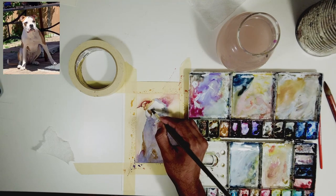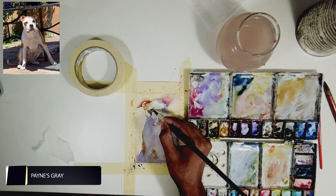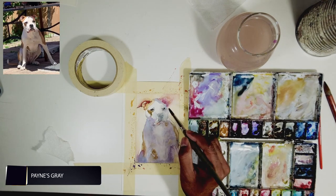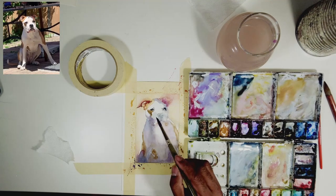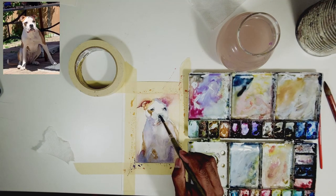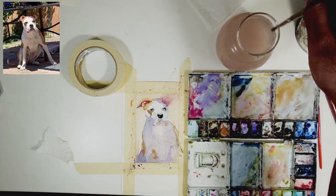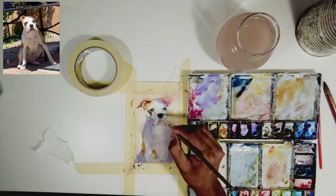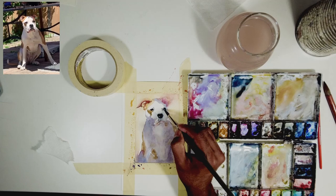I'm adding that darker patch using burnt amber with a little bit of neutral tint. For his eyes I'm using pure neutral tint with a little bit of water, squinting my eyes to see the shape and just painting that in. I'm also adding the nose because it's on the darker side, leaving his eyelids for the nose highlight. Once we add the nose, the dog really comes alive.